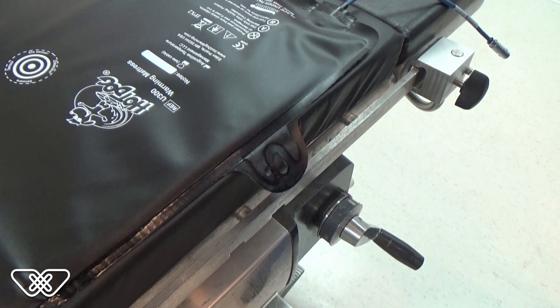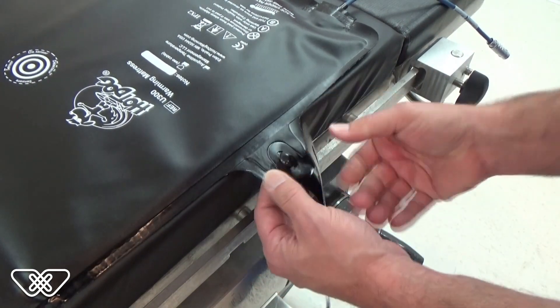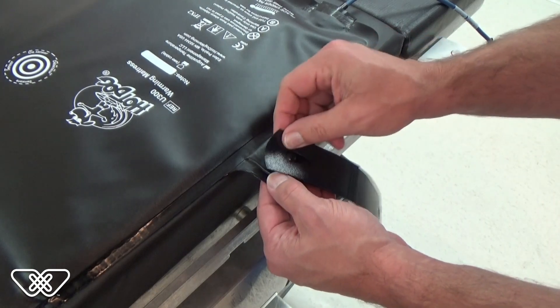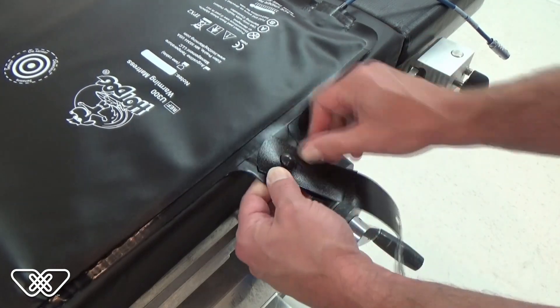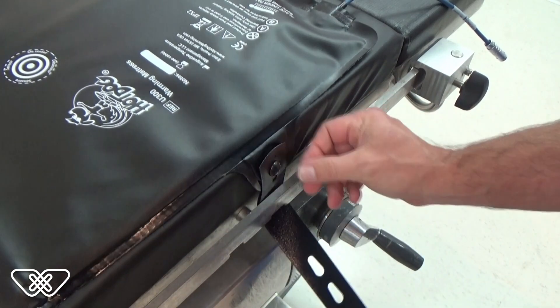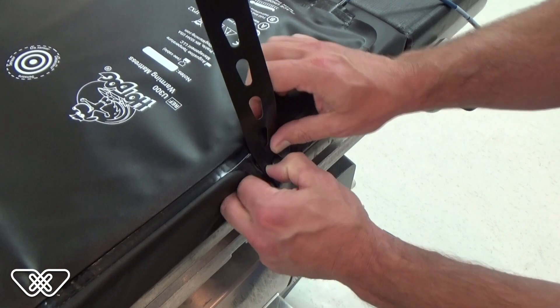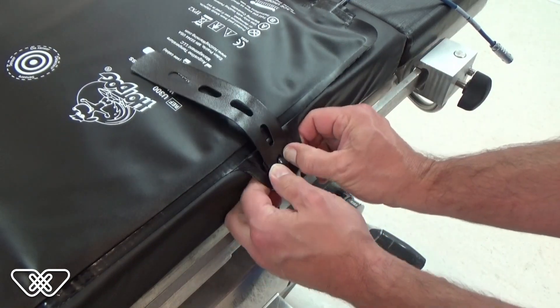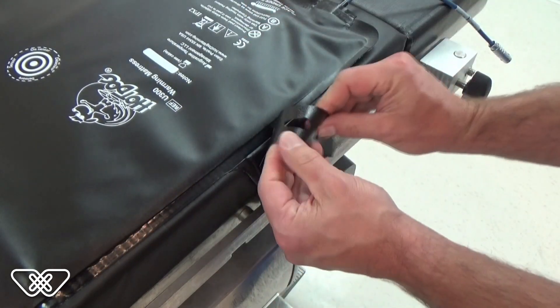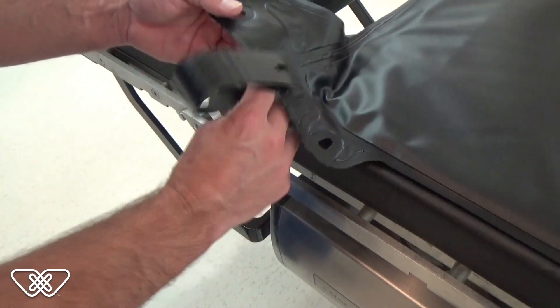To attach a strap to the mattress, separate the end flap from the mushroom button on the strap. Insert the strap's mushroom button through the mattress overlay loop and secure the flap over the mushroom button. To secure the mattress to the OR table, thread the strap through the side rail and fold back over. Then secure it to the same mushroom button. Ensure that the straps are pulled taut before securing to the mushroom button.